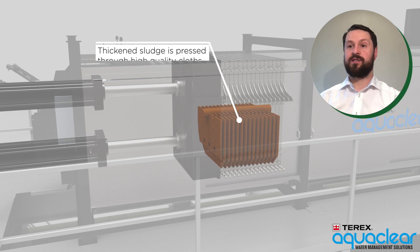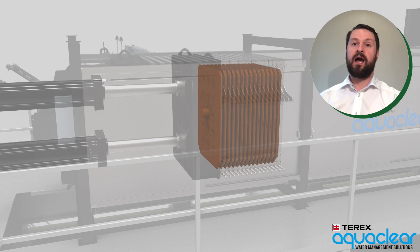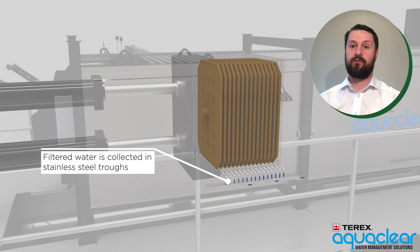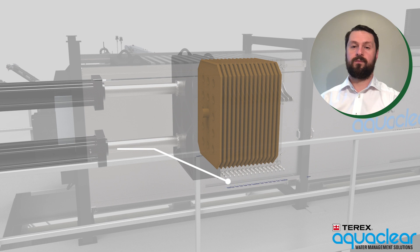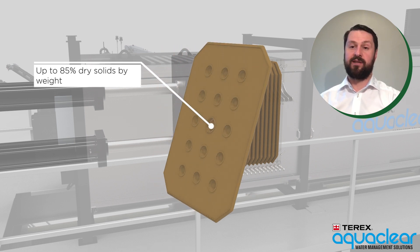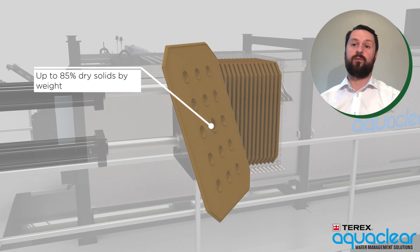Thickened sludge is contained by high quality filter cloths, and the filtrate water is expelled and then collected in stainless steel troughs that run along both sides of the filter press unit. The resultant filter cake contains up to 85% dry solids by weight at the end of the process.